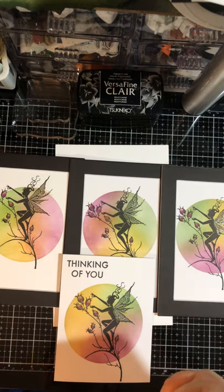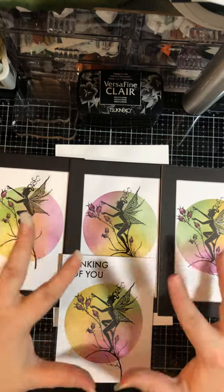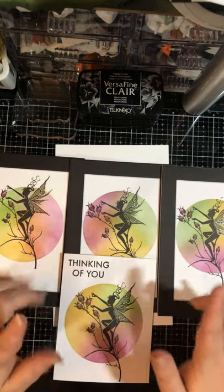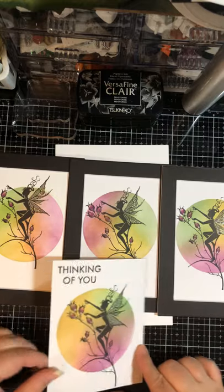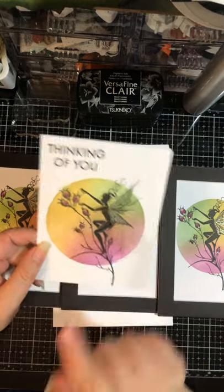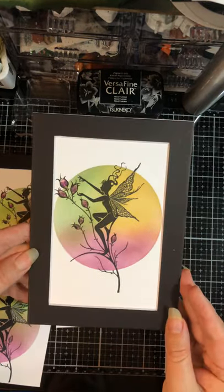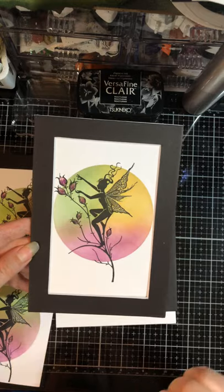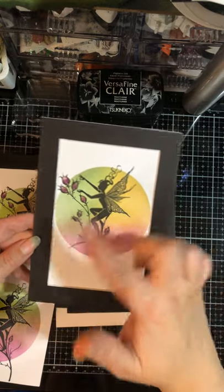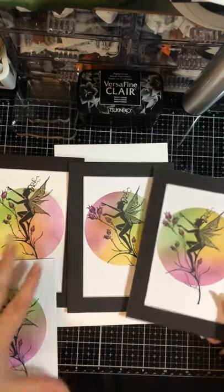Hi, this is Chrisanne coming at you from Elemental Energies with Chrisanne and Jeff, and today we are going to make this gorgeous piece with Lavinia Stamps. You can either do a card or matted pieces. We're going to learn the ink blending, then use one simple stamp and color in the details. Let's get started.